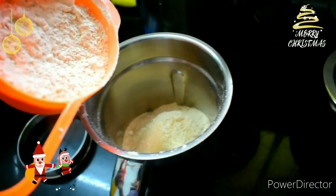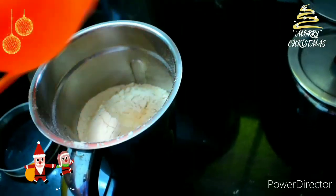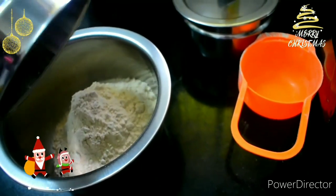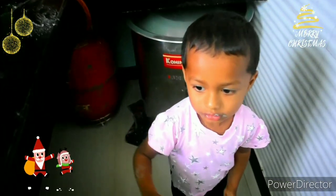Now we have a half cup of wheat flour. You can use it to make it soft.